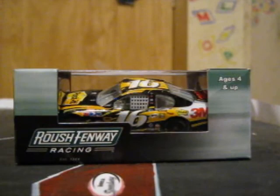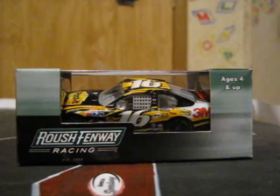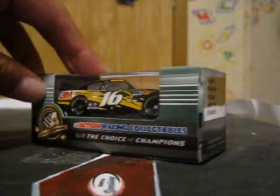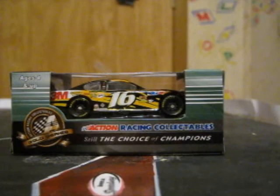The box has ages 4 and up, Roush Fenway Racing established in 1988. Greg Biffle, number 16, 3M Post-It, 2011 Fusion, limited edition code, 1:64 scale stock car, limited edition collectible. Ages 4 and up, Action Gold Series, Action Racing collectible, fielded choice of champions.